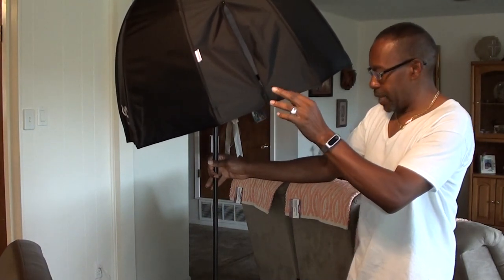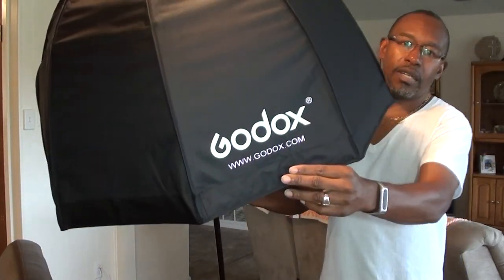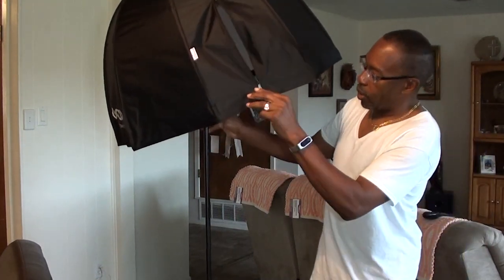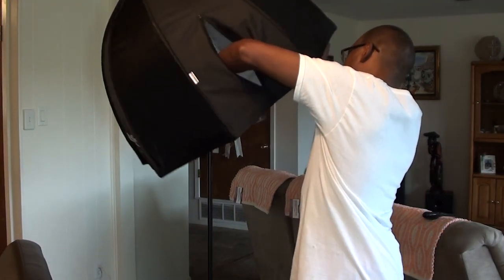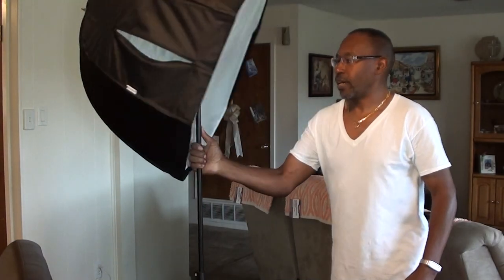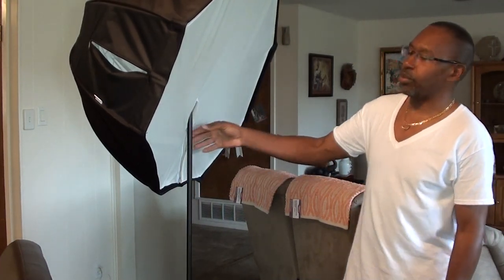These are pretty inexpensive — I think this was somewhere around eighteen to twenty dollars on eBay. It is a Godox 36-inch softbox. Just wanted to show that, guys — another DIY idea to make things more functional. I don't know why they don't have some way of tilting a speed-light-type softbox. That's about it — y'all have a great YouTube day!